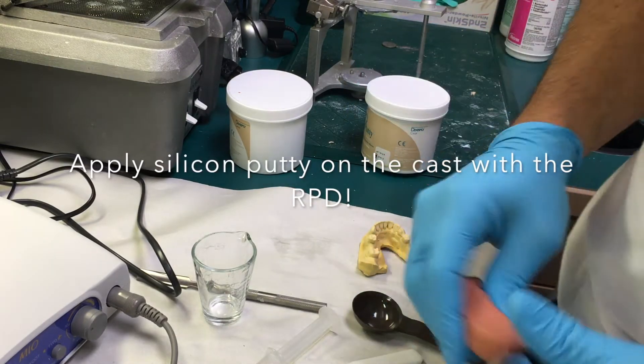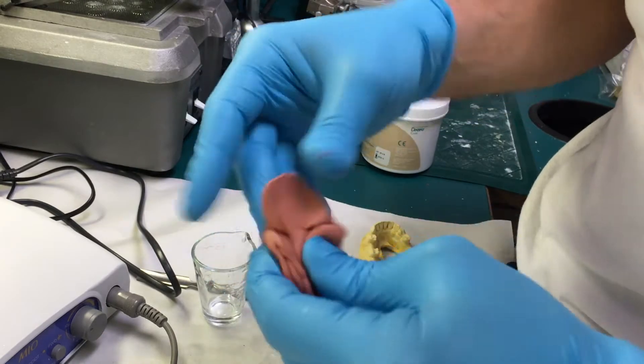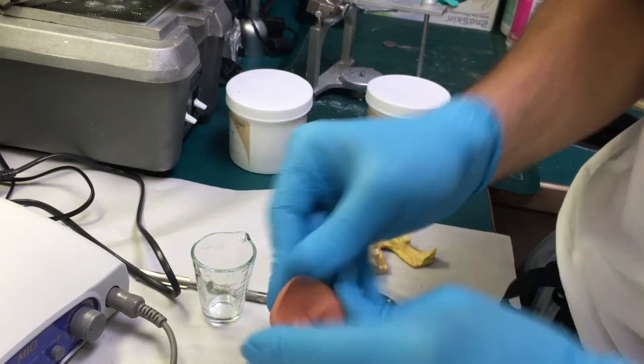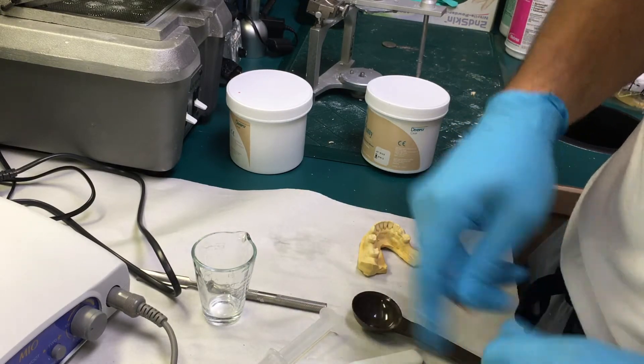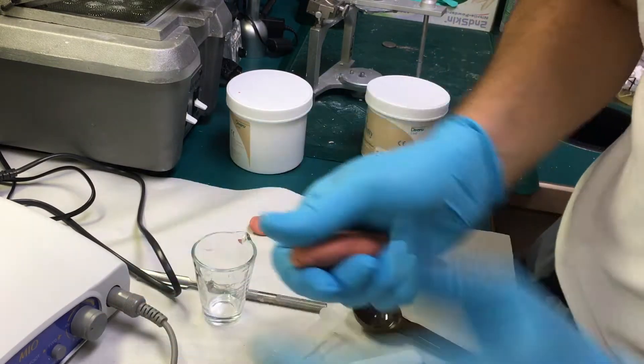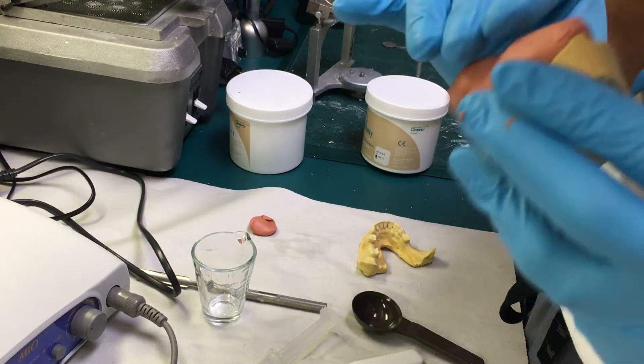Now I have the putty in my hands. It's homogenous in color — you don't want to see any little flakes of white in there. If you do, just go ahead and mix it; it has plenty of working time. Setting time is about five minutes. That's all I need, and what I'm going to do here is apply it like this.